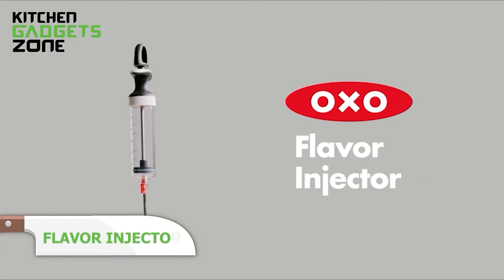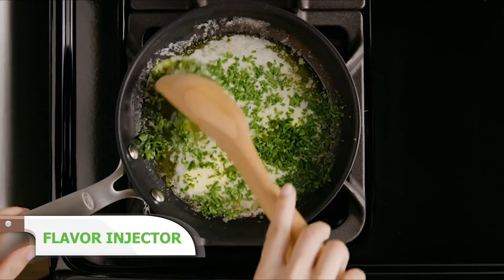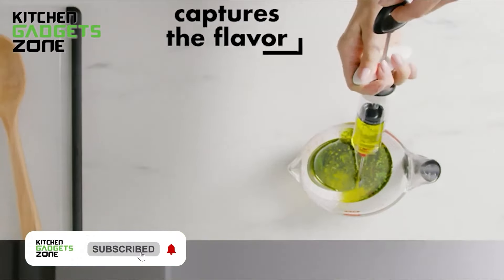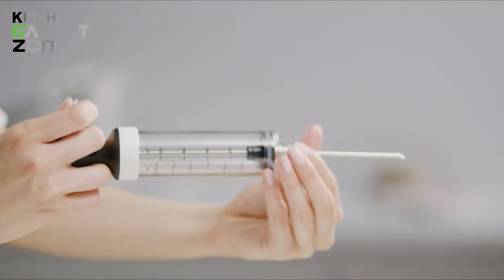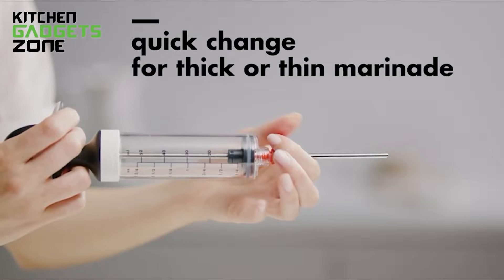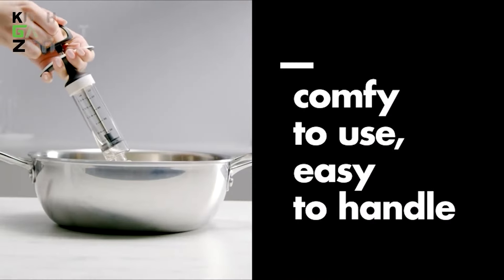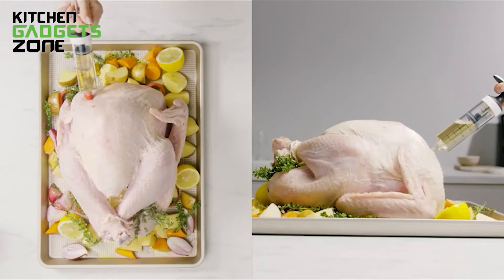Make your food burst with flavor using the OXO Flavor Injector. A tool that can be used to inject marinades, brines, and other flavorings into different types of meat and poultry for more flavor in less time. The large and open handle is comfortable to pull and push at any angle, and the stainless steel needles are strong and durable. The device is designed for thick and thin marinades, and you can store your marination inside the injector tube when it's not in use.